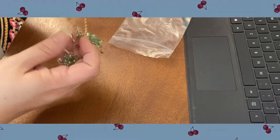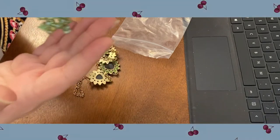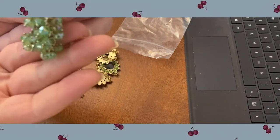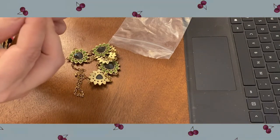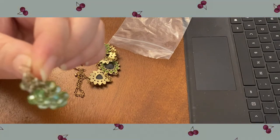Oh, there's earrings in here — really pretty, like chandelier-style crystal green crystals with an AB coating — little bunches of grapes. Those are nice. The backs — these might be silver; I need to test the earring wires.